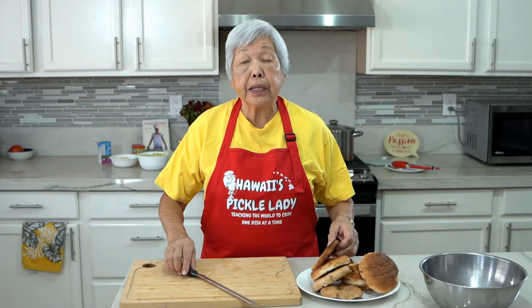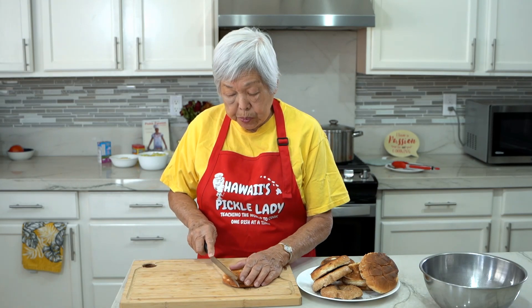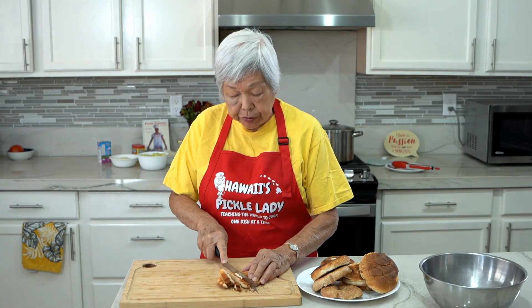Aloha everyone, this is Hawaii's Pickle Lady. Today I'm making a whole roast chicken with stuffing. I've toasted the breads and now I'm going to cut them into half-inch cubes. You can use any kind of leftover bread.